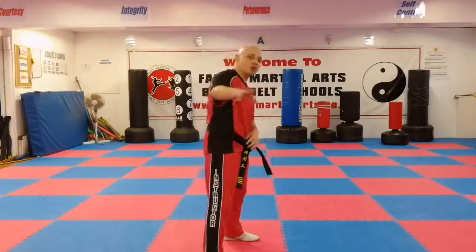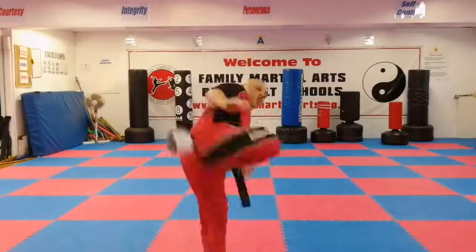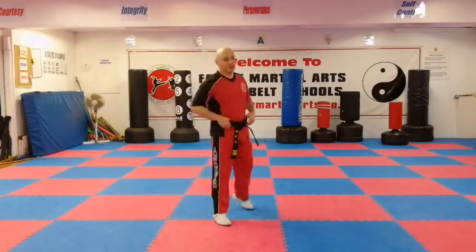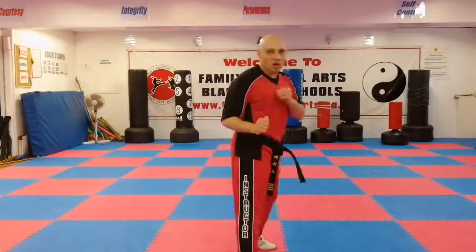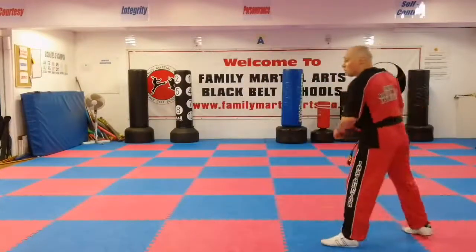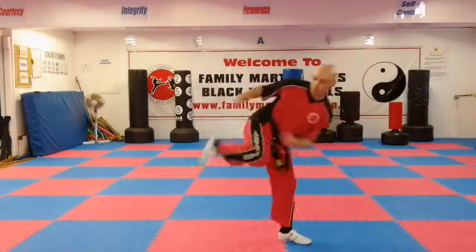Now we're going to do another skip, and then a turning kick. I'll keep the chamber up after the turning kick — that's the fifth kick. So: skip, turning kick, keep the chamber up, and then hop and push out a side kick moving towards the target. I do the turning kick, and then I hop because my leg isn't finished yet.